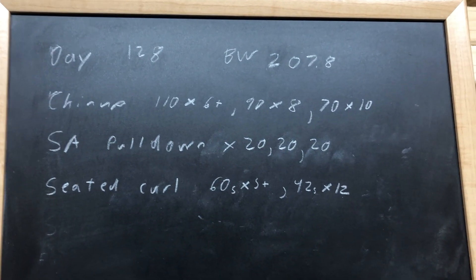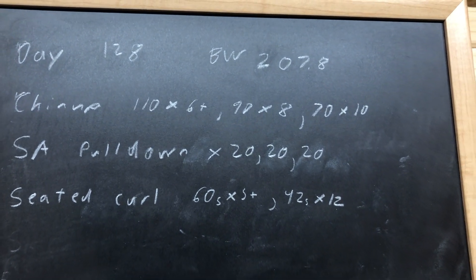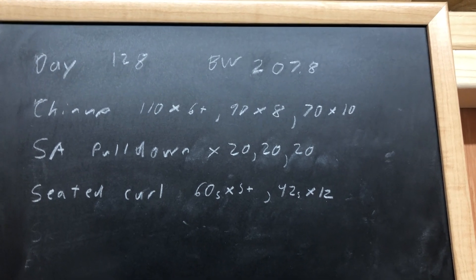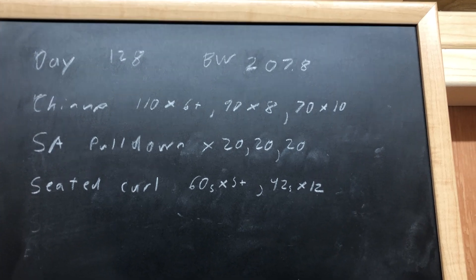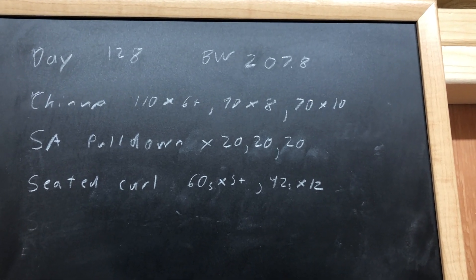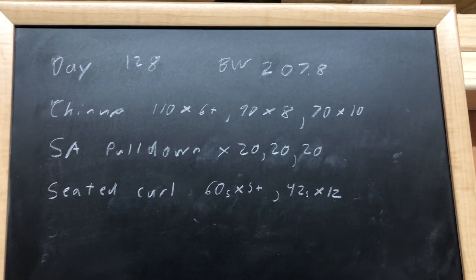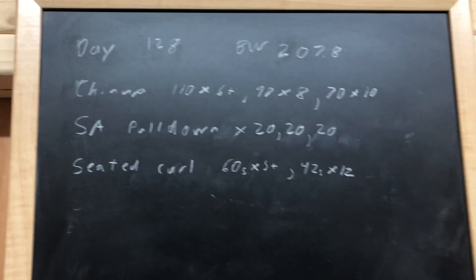Let me show you the workout. Day 128, bodyweight 207.8 — very happy about that. Chin-ups 110 for 6 plus, then we'll go 90, then we'll go 70. Some single arm pulldown, three sets, and then some seated curl, and might do one more bicep thing. I'm going to try doing the double dumbbell row on Tuesday because after Tuesday I've got Wednesday and Thursday to recover for deadlifts.